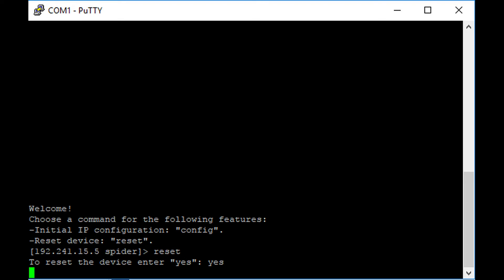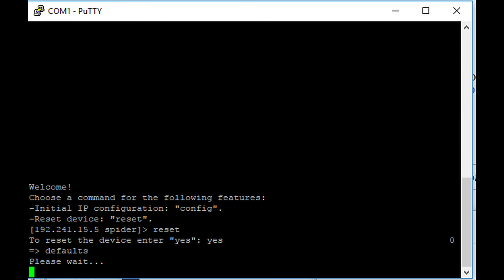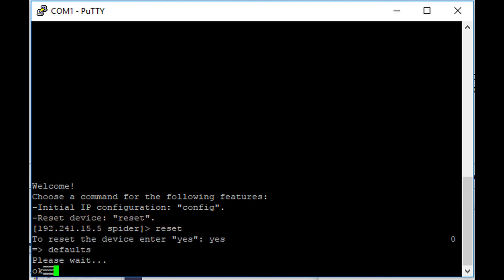Once you see the black and white screen, you're going to type in the word Reset. Once you hit Reset, it's going to ask you to confirm with Yes. So type in Yes, and then once you confirm, it's going to go through the reset process of setting the factory default. You can see it says 'Please wait' — give it a couple of seconds. Once you get the OK after the 'Please wait,' you are good to safely unplug the device after a couple of seconds. Then plug the device back in, and it's going to reset the password to uppercase PASS. The default username is sysadmin, all lowercase, and the password PASS is case sensitive.